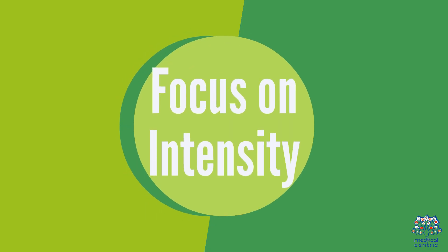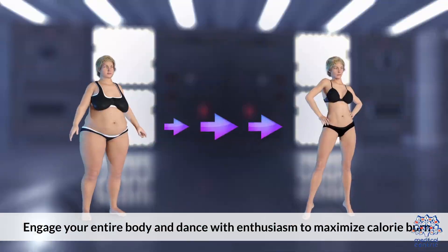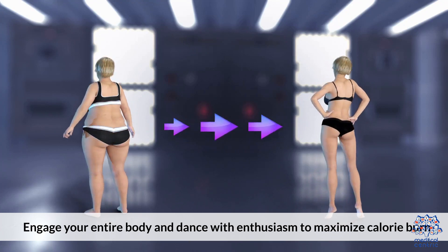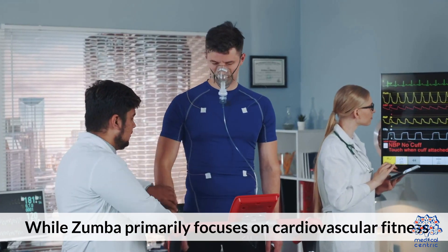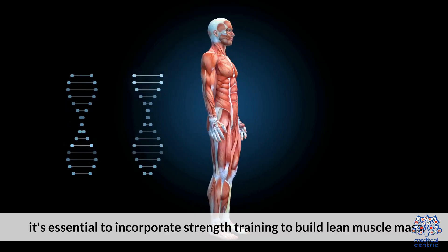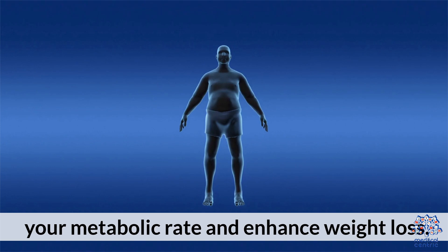3. Focus on intensity. During your Zumba sessions, put in maximum effort and aim for high-intensity movements. Engage your entire body and dance with enthusiasm to maximize calorie burn. 4. Incorporate strength training. While Zumba primarily focuses on cardiovascular fitness, it's essential to incorporate strength training to build lean muscle mass. Combine Zumba with resistance exercises or weight lifting to increase your metabolic rate and enhance weight loss.